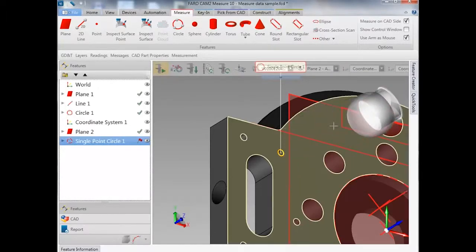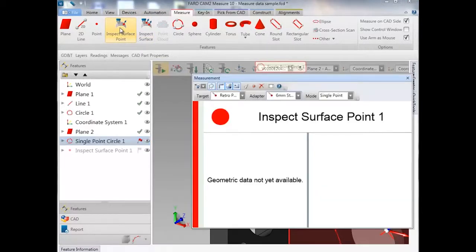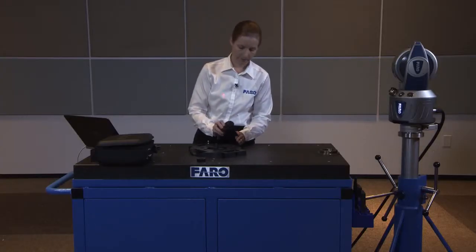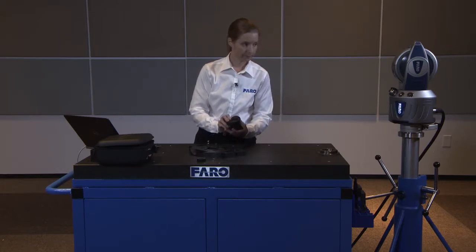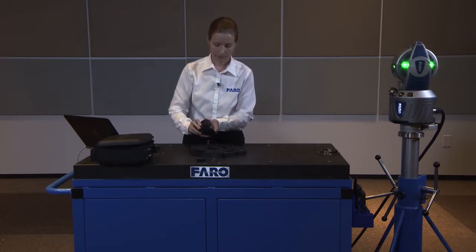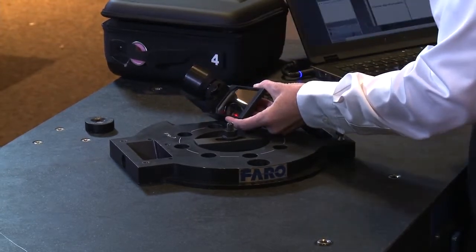Another reason you might use the RetroProbe is for capturing a curved surface where line of sight might be an issue. For this, we can also use the Inspect Surface command and take single points on the surface of our part.